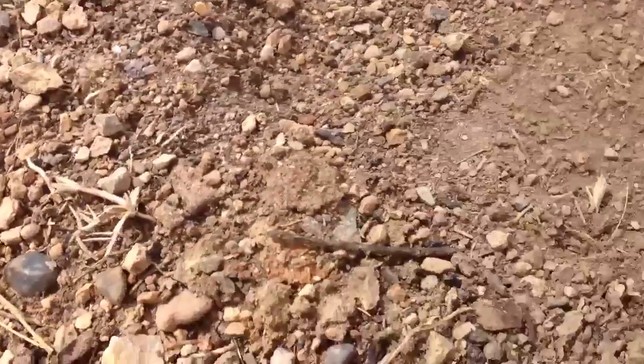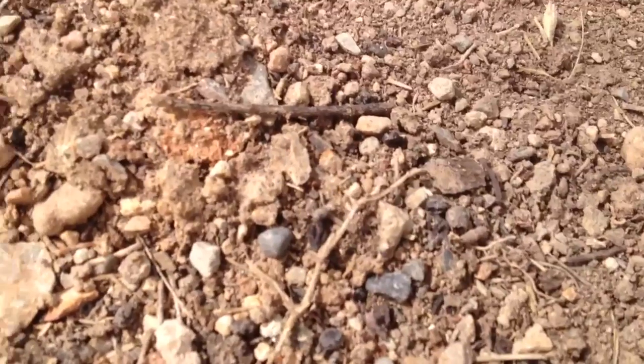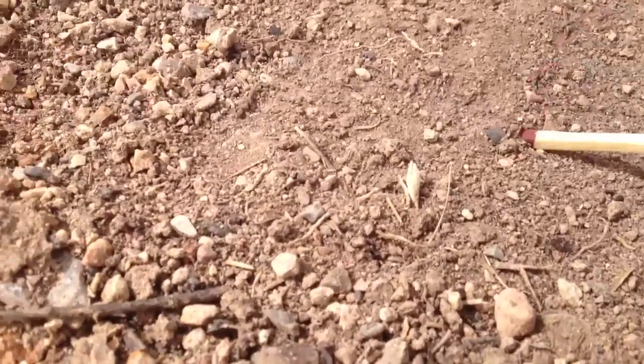Hi guys, welcome back to another episode of Nick's Bushcraft and Survival. I'm Nick, and I'm going to be showing you today how to light a fire using a magnifying glass — that classic technique that you often see. What I'm going to be doing it with today is a match.